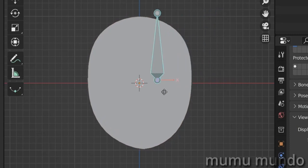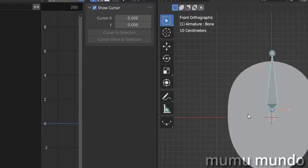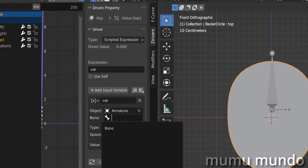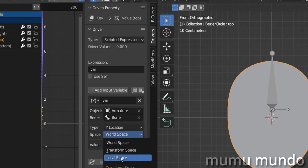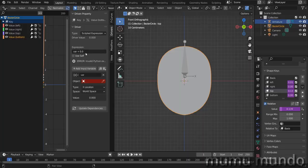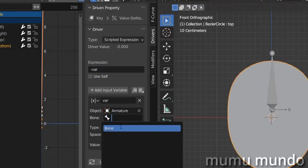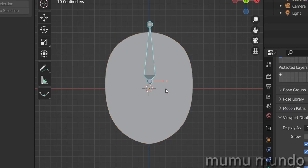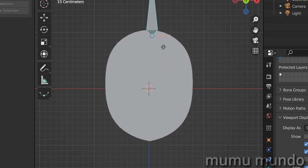Now selecting the bone and moving it on the X axis gives us the correct left-right movement. For the remaining two drivers, remove the existing variable, select the armature and bone, but use Y Location instead of X Location, still in Local Space. For the fourth driver, change 'var' to '-var', select the armature, bone, Y Location, Local Space. We're done with the drivers — select the bone and test: left, right, top, and bottom all work.